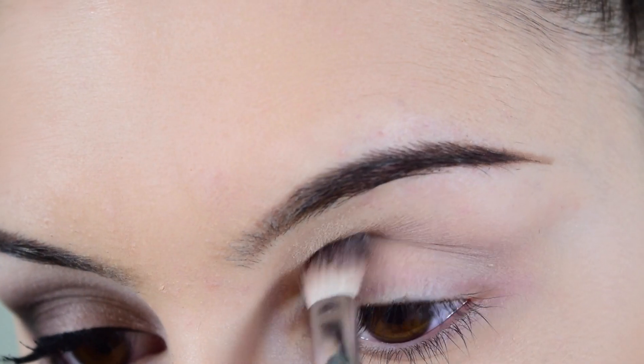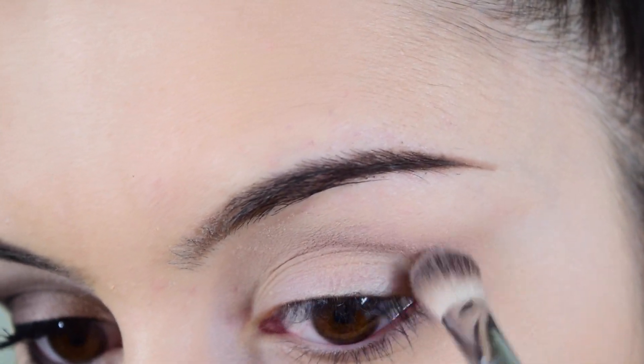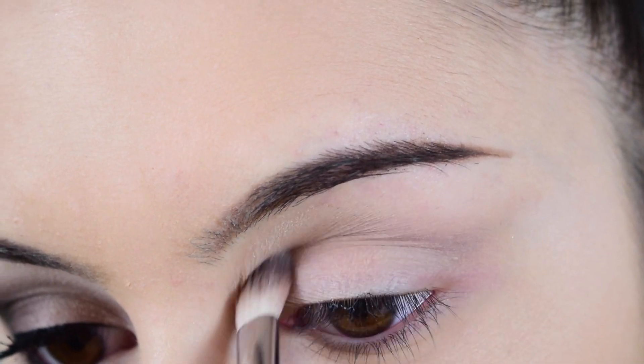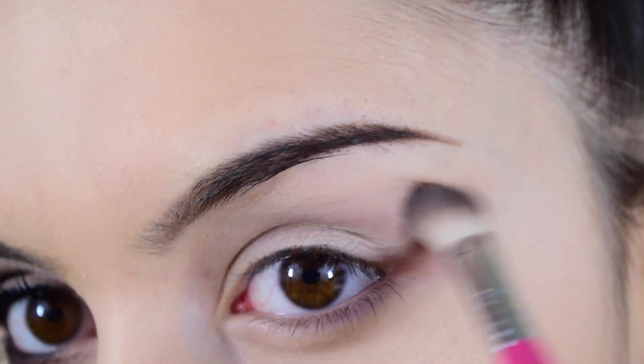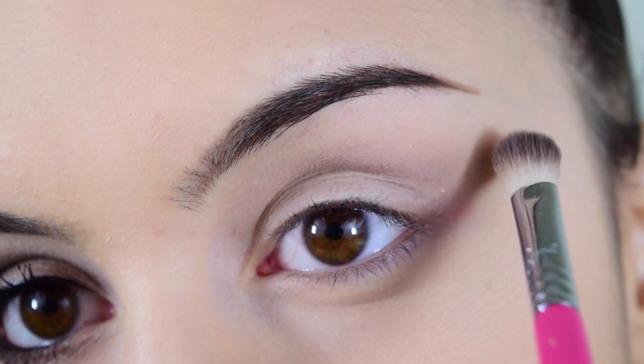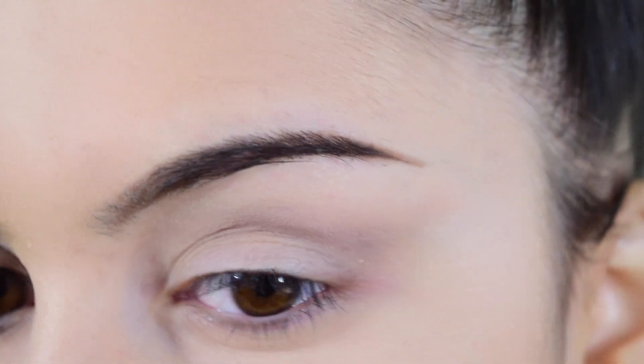Now moving on to the eyeshadow. I'm using a cool brown shade with my Sigma E25 brush, applying it in the crease as a transitioning shade and bringing it slightly toward the temple to buff everything out and give that cat eye shape.